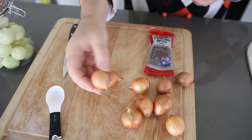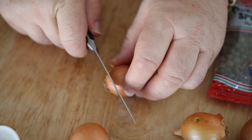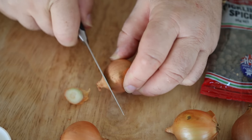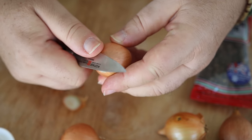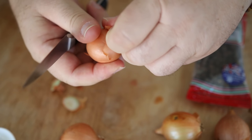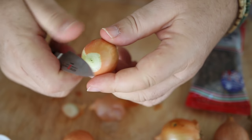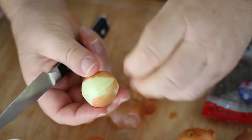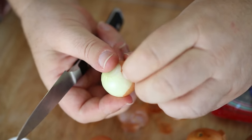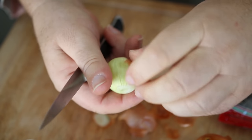You can actually use shallots as well, but this size is a traditional pickling onion. All you need to do is top and tail them — take a little bit off the crown and the base. They are a little bit fiddly; you can just get the knife under there. The outer shell can come off in one piece, but you need to get all of the brown skin off. The beauty when we were kids was everybody sat around the table peeling the little onions — it didn't take long with three or four of you.